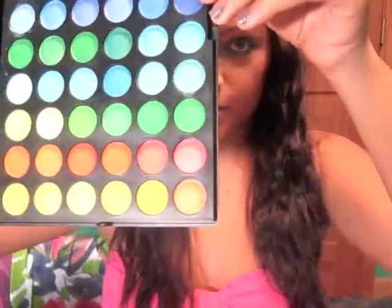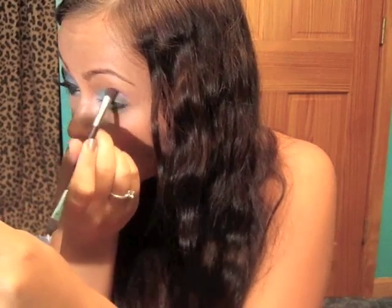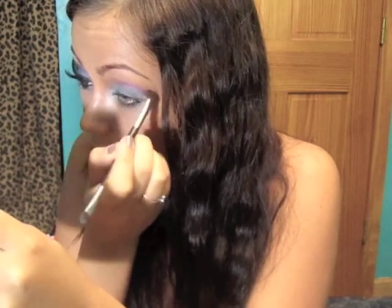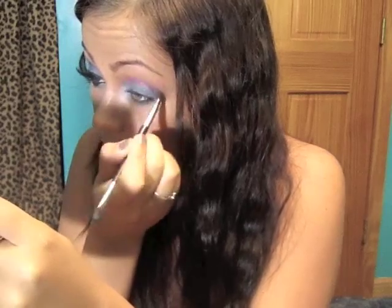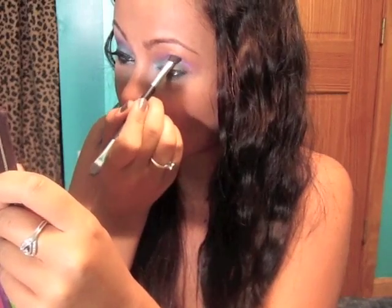Next, we're going to be taking a purple color. The first one I'm going to use is this fuchsia purple color, and you're going to want to put that into your crease — so right above where you put the blue, just start working that in. Now this brush — I have no idea where it came from, it was lying around my room, so don't ask because I have no idea where it's from. Just kind of working that in.